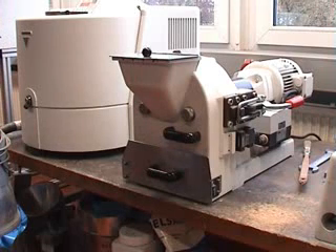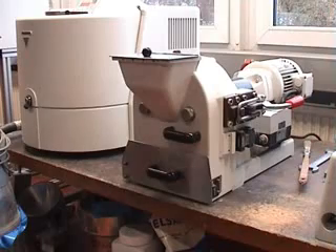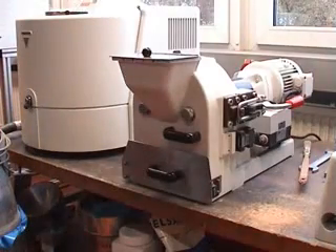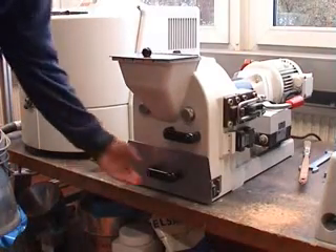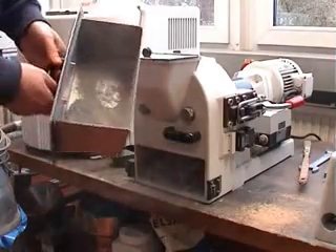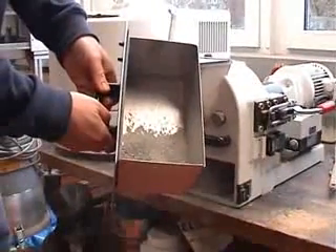You will hear when everything has passed through the mill. And you see — after five seconds, ten seconds, this material was already ground. Now you can stop the mill again, and by opening the vessel you see the fineness of the material.